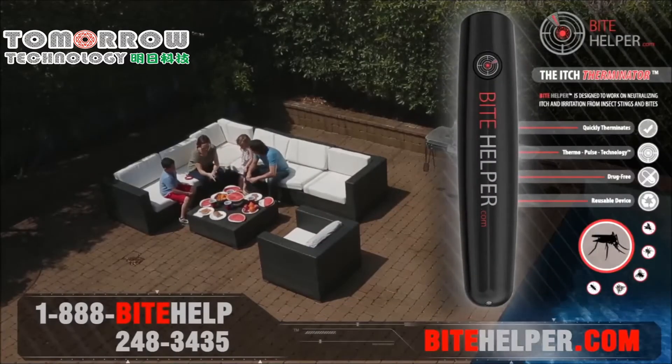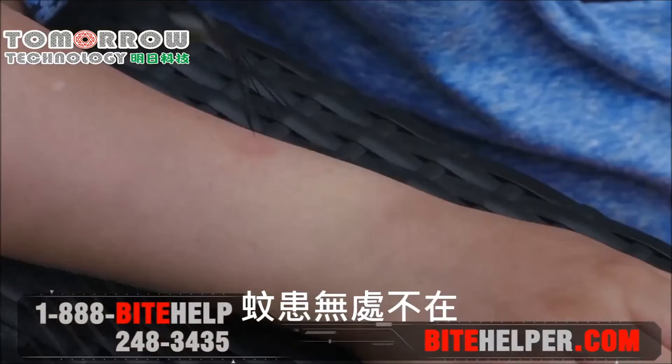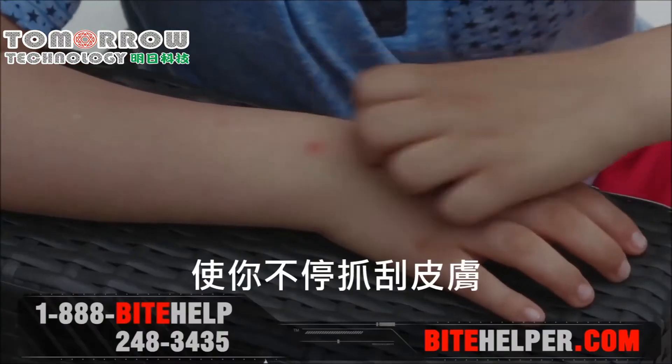Introducing Bite Helper. Bite Helper is the itch therminator. Mosquitoes can ruin anyone's day. When a mosquito bites, it injects its saliva into your blood. That's what causes the itch and makes you scratch.